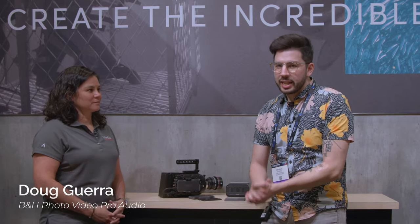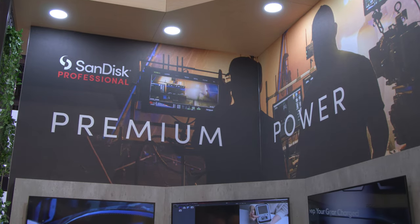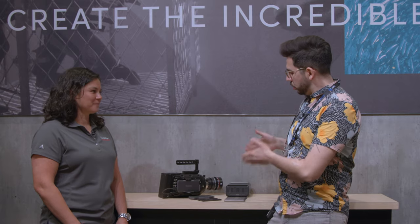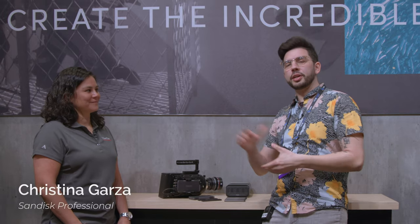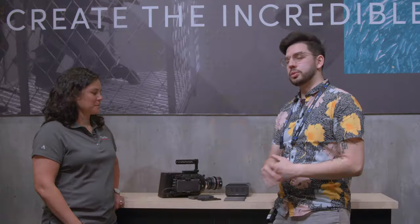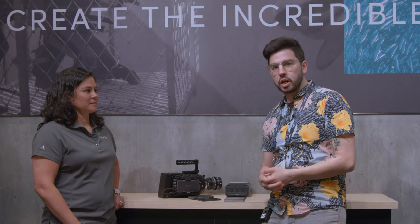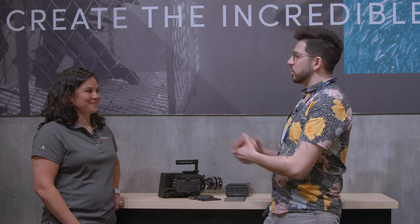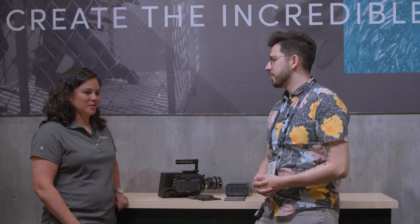Hey everyone, we're back again at NAB 2022. We are here at SanDisk Professional, and we've got some cool new products to talk about. I've got Christina here with me to tell me about the ProBlade series. This is a really cool system to use NVMe solid-state storage on your cameras, but possibly so much more than that. So tell me a little bit about the ProBlade series.